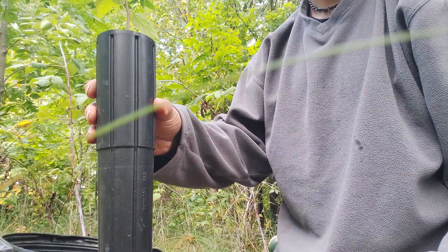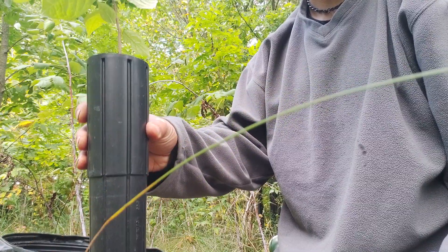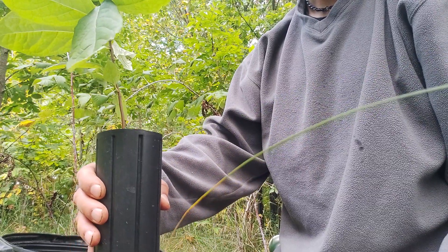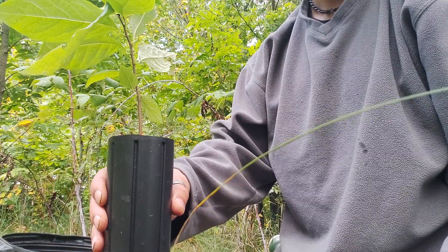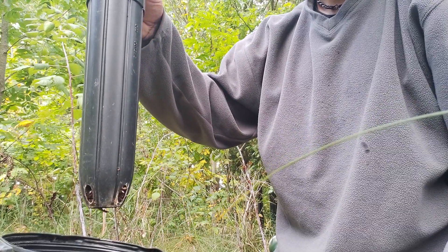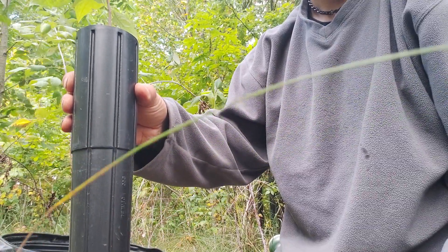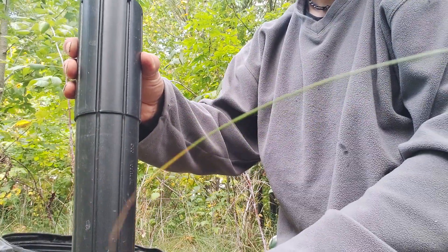Good afternoon everyone. I'm creating this video because I grow pawpaws like this one. This is a sapling, less than one year old, and I tend to give a lot of these away for the purpose of conservation. As you can see, these are grown in really long tap root pots, and they're quite tricky to plant. So the purpose of this video is to show some of the people that I've given these to how to plant them.